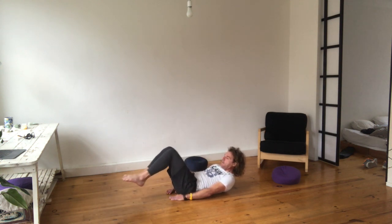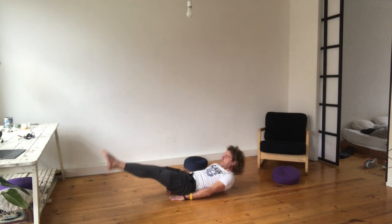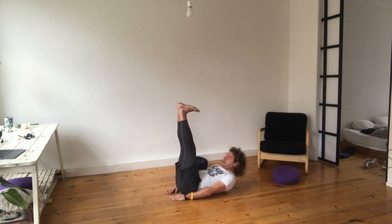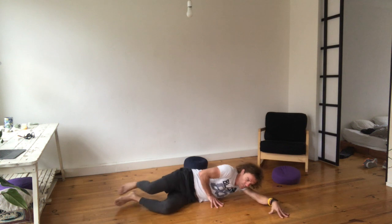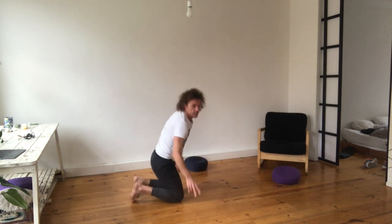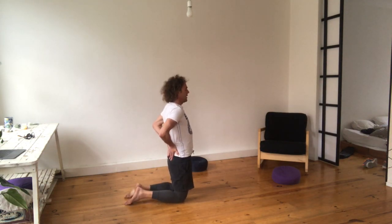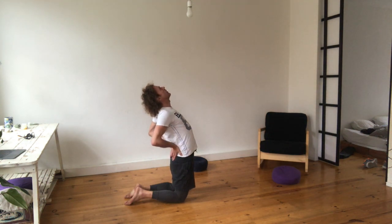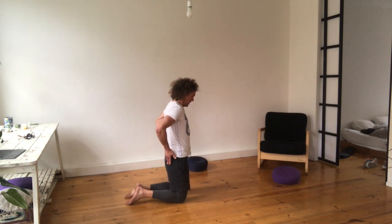Breathe in, breathe out. Breathe in, breathe out. Chin on the chest, breathe out. Breathe in deeply — squeeze.